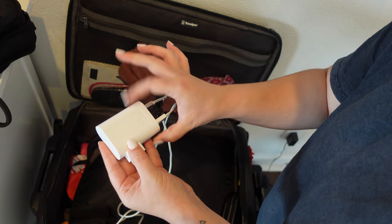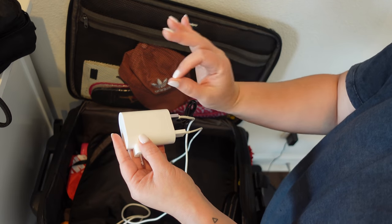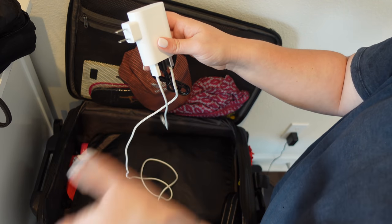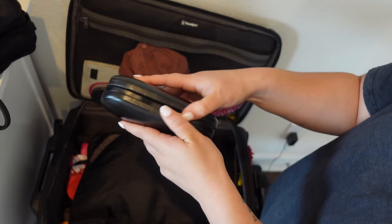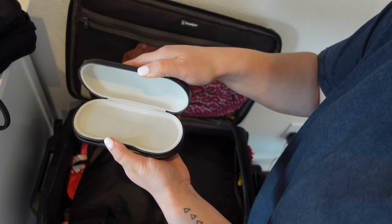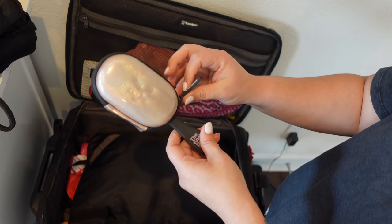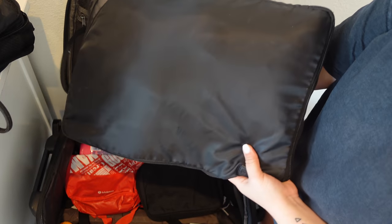I always keep an extra phone charger in here. I got this adapter at Ikea — one at home and one in my suitcase at all times, because I've left my phone charger at home so many times. I also have a glasses and contact case because I'm a contact lens wearer. It has a compartment for contact lenses and another for glasses. I have this brush from Amazon — it has a case that protects the bristles. And here is the big packing cube that holds all my outfits.